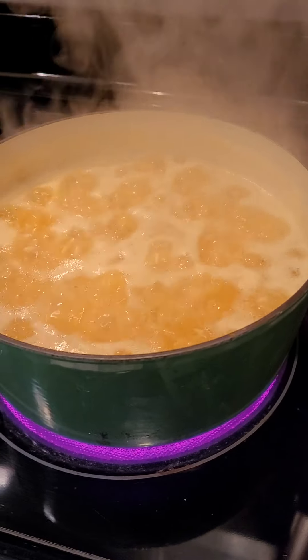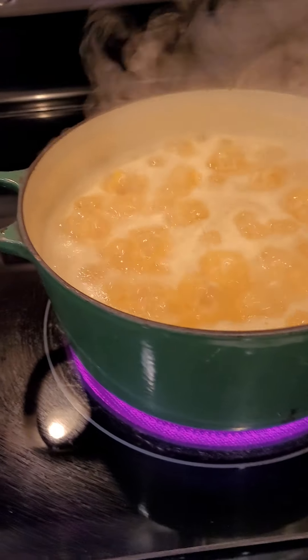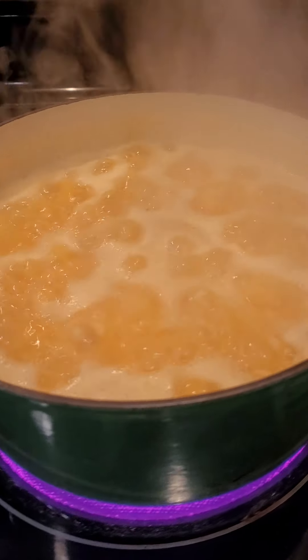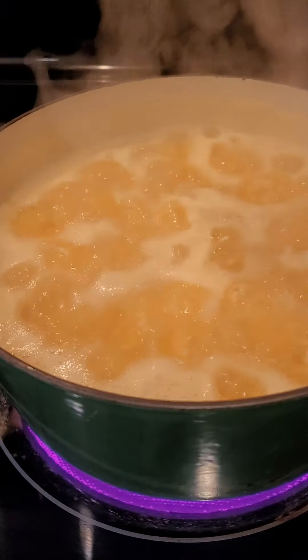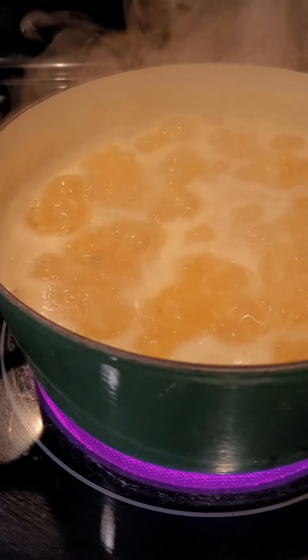Welcome to Dad's Got Eats. Today we are making some yellow rice with corn, some chicken cutlets, and some tostones and maduros. Yummy!